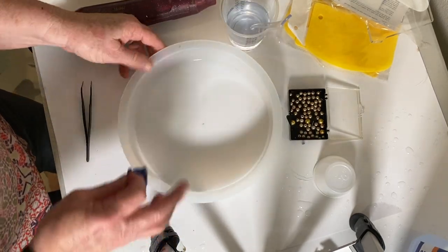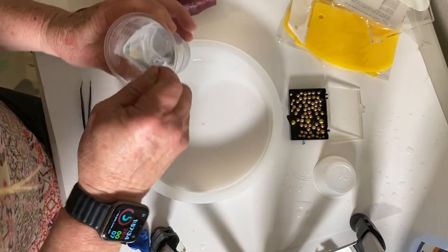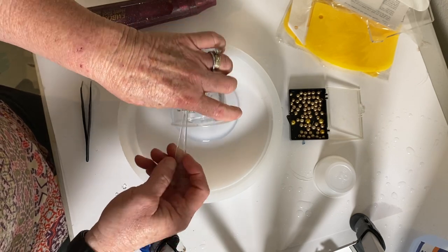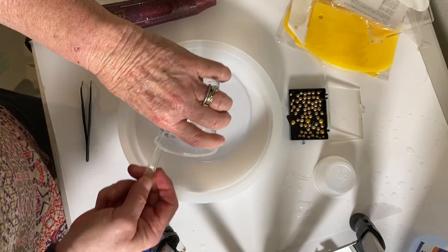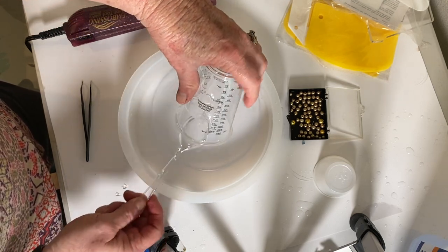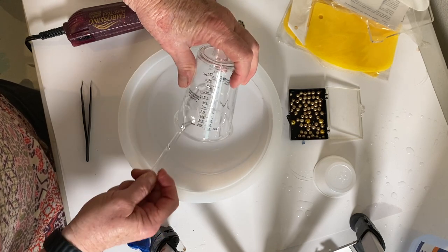Prior to this, I had mixed up 4 ounces of resin. This is Jade Diction resin, and it actually cures in 24 hours, and you can demold it in 4 hours. I just went ahead and poured that inside, and this is supposed to sit at temperatures between 70 and 80 degrees Fahrenheit.